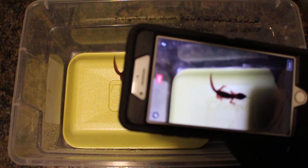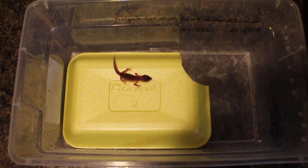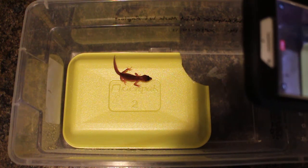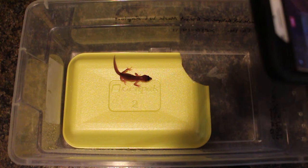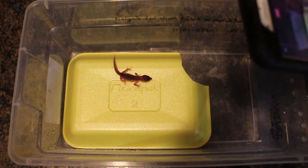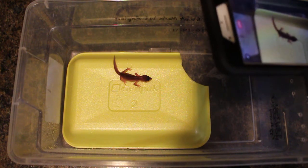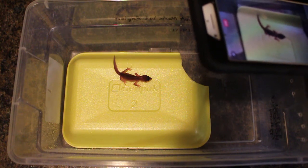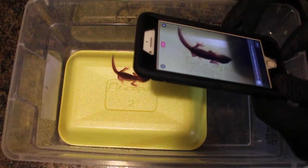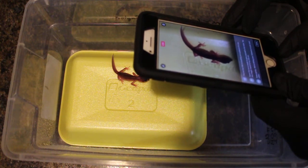We're going live on Facebook — I've never done this before. As you can see, this is the YouTube video for setting up a hatchling in a six quart tub, so I'm kind of double recording here. If you're watching this now on YouTube you're watching it before everybody else, but you missed out on how I set up the tub. So here's our cool little super snow hatchling.